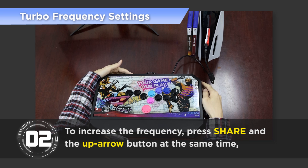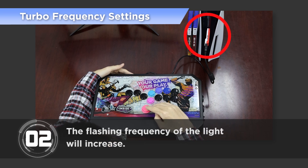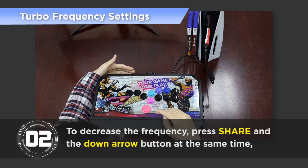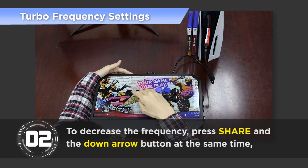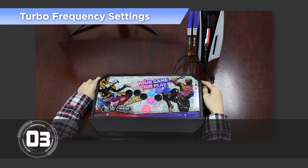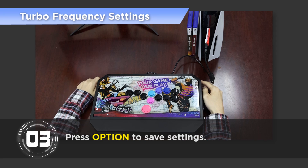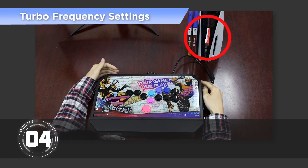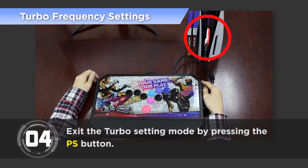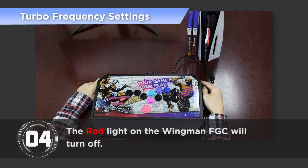To increase the frequency, press Share and the up arrow button at the same time, and the flashing frequency of the light will increase. To decrease the frequency, press Share and the down arrow button at the same time, and the flashing frequency of the light will decrease. Step 3: Press Option to save settings. Step 4: Exit the Turbo setting mode by pressing the PS button.